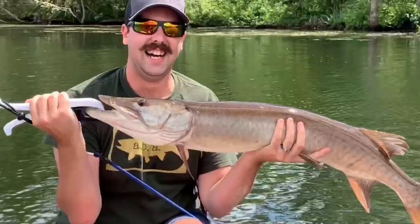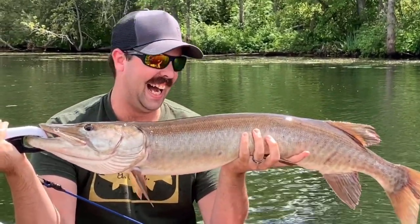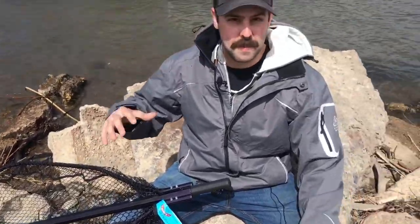Hey everyone, it's Andrew from AOA. I just wanted to let you guys know of our latest purchase — we've been able to get a musky net. Looking forward to musky season this year. We've been at a handicap trying to land them in the past because we've been fishing from a canoe with something not big enough. So we decided to bite the bullet and got a Ranger musky net. I'll show you some of the features as to why we bought this one.